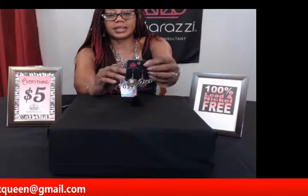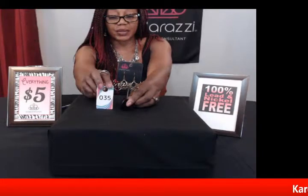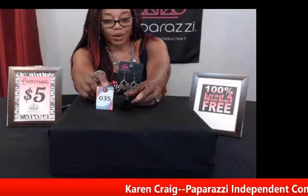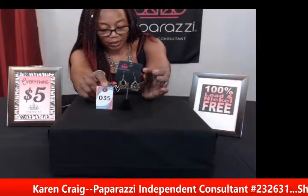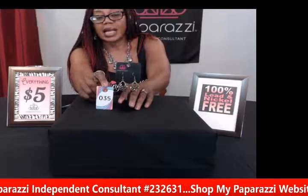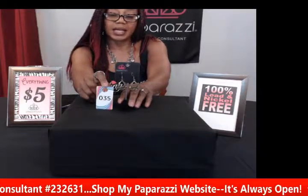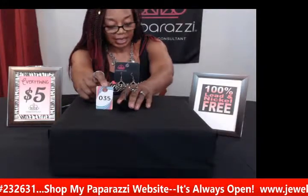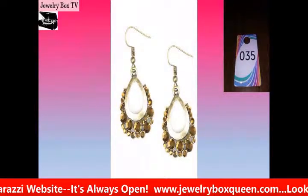Here's another pair of earrings — also in brass but a little bit smaller and not as big as some of the hoops. This is number thirty-five, called Table for Two. These are brass with nice brine-like brass rhinestones and a teardrop style. They're real pretty — not as ornate and not as large. If you're someone who likes earrings that are a little bit smaller, this would make a nice piece or a nice gift for someone who likes brass. This is number thirty-five, Table for Two in brass.